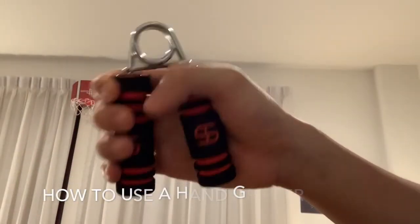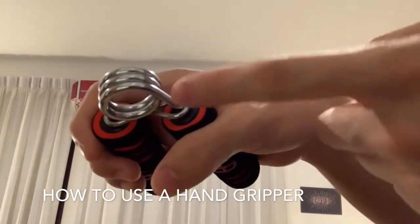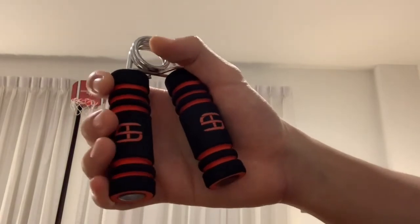What I have here is the more traditional standard hand gripper. And the way you want to use it efficiently is you want to have this outer band closer to your thumb, like so, and you want to have your pinky all the way down at the bottom.